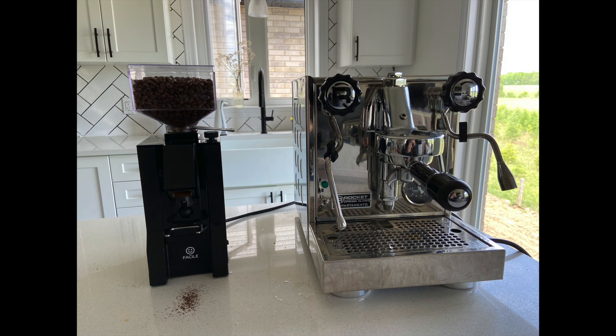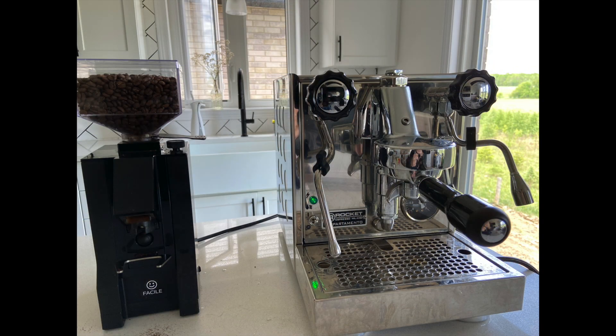And so that's it. After nearly a year of owning the machine, I've been really happy with it. It makes great coffee, it looks great in my kitchen, it's been reliable, and most importantly, it's been a pleasure to use every single day.